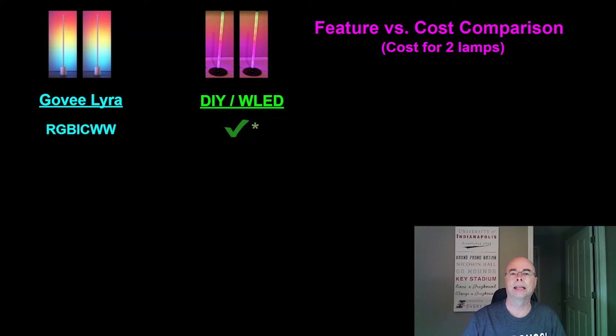They list RGBICWW — I put a green check mark here. I opted to use WS2812B LED strips, which don't have a separate warm white chip, but as I mentioned you could easily substitute SK6812 pixel strips to add that warm white pixel. They list a DIY mode — well, WLED itself has all sorts of options for macros, creating presets, custom colors, plus native integration into Home Assistant which gives us automations. So we get a check mark for DIY mode.